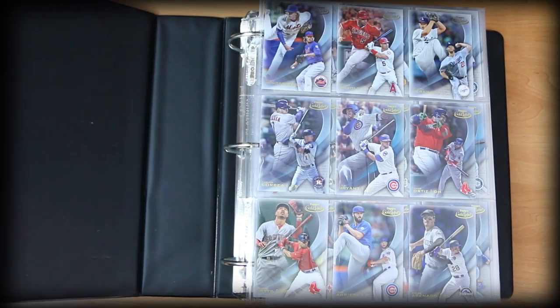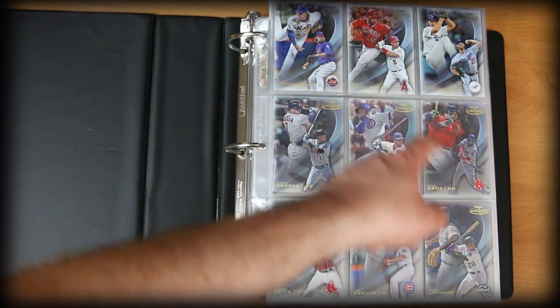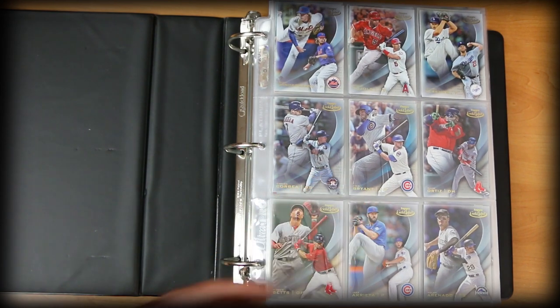We'll start with 2016 Topps Gold Label. This is a product that went away for many years — Topps brought it back. They are really nice cards, though not quite as nice as the late 90s version. So this first page you see a selection of stars. If I rip a box open, I'll take care of whatever hits I get. I always keep a selection of base cards and toss some of the best players from that year.